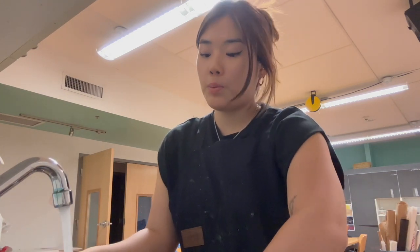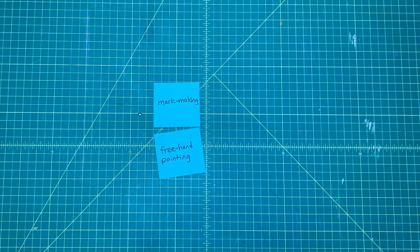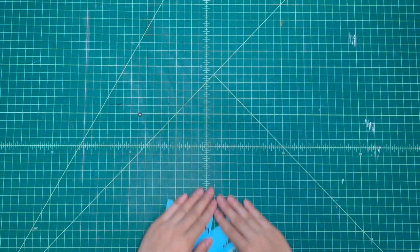If you want, you can add soap to really clean up your brushes. Some of the things that we learned today are mark making, freehand painting, gestural painting, energy, creating can be fun, and enjoy the process more than the result. Through these exercises, I encourage you to reflect on the experience and how it made you feel and what you were thinking through the process, and how you would like to explore mark making and art more.